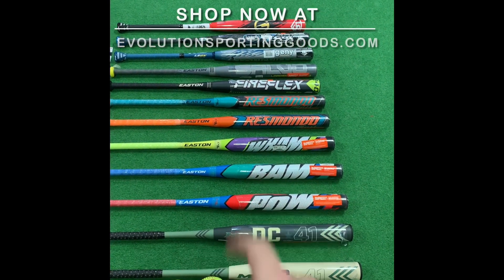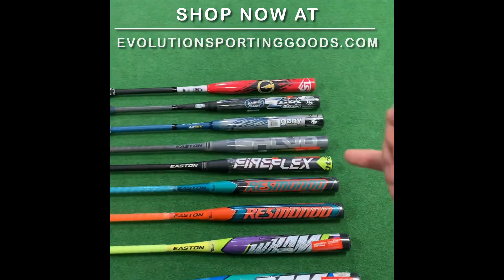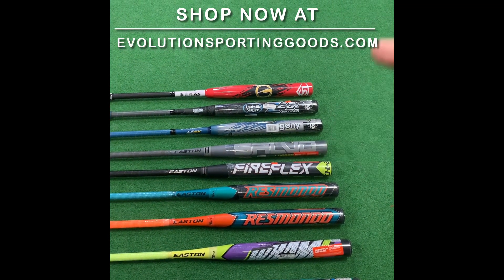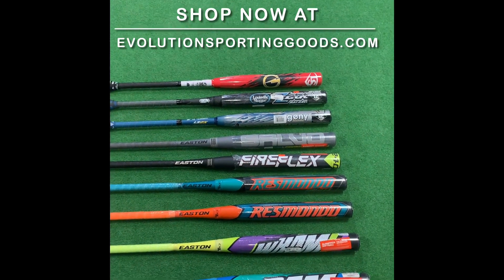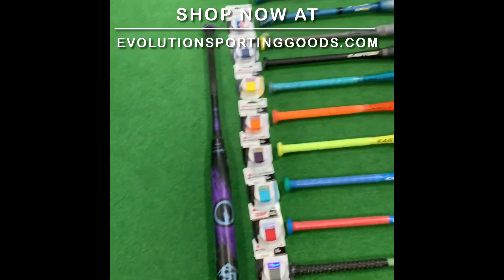We got the POW, we got the BAM, we got the WHAM — full comic series right there. We got the Resmondos in, the Fireflexes if you need. Fireflexes are on sale. Salvo, the Jenny, Z2000 Balance. We got the new Ironman bat in store here. And then as always, can't forget — got the beautiful new Miami Knights there.